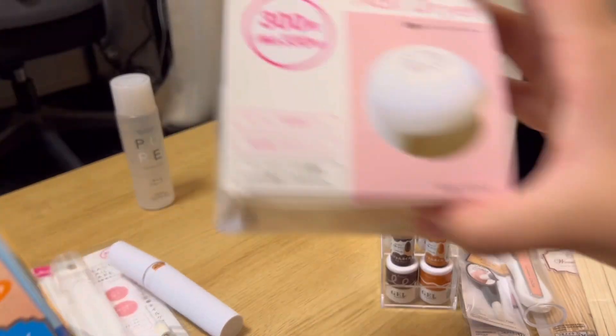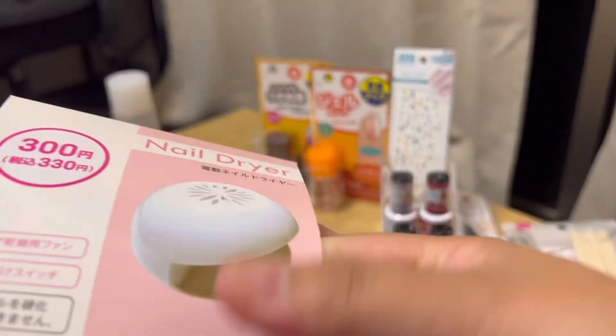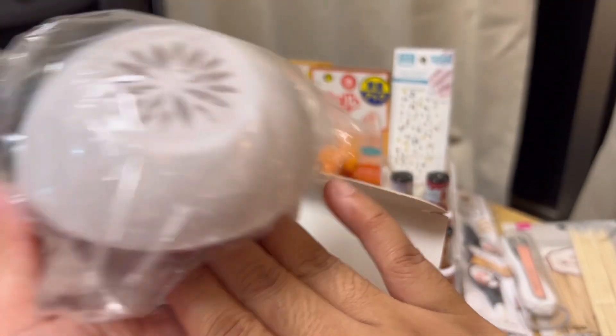And speaking of quick dry, we also have here a 300 yen nail dryer. I guess since it's small, one finger lang siya — or certain fingers lang. I don't know if it's like a fan thing or whatever. But yeah, it's 300 yen.